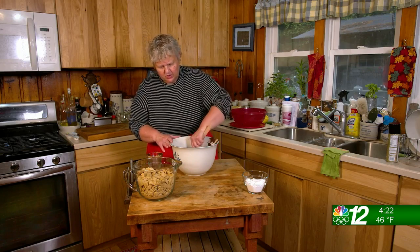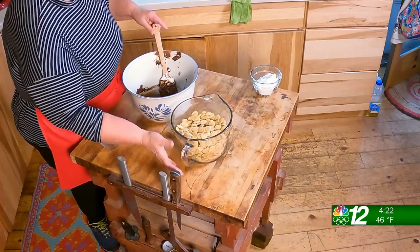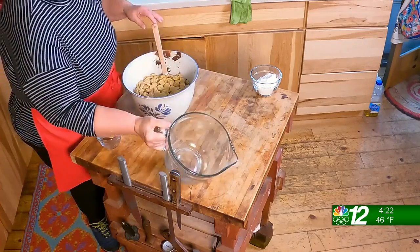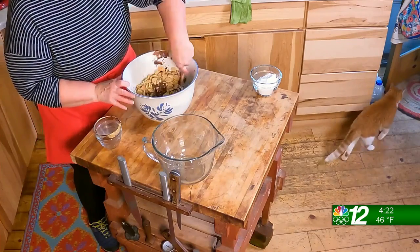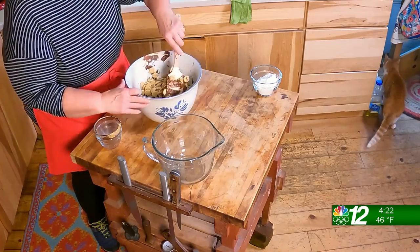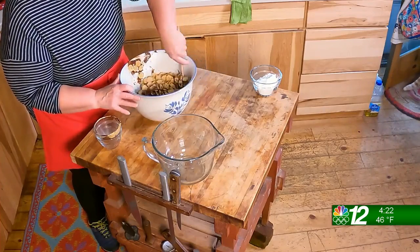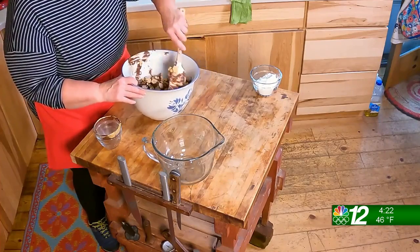I just have the peanuts stirred in here. Those you can beat pretty vigorously because you're going to dump the cereal in next. You're going to very gently get it coated, and you don't want to be vigorous because you'll break the cereal — and we don't want that to happen. So just keep stirring until you coat that cereal well.